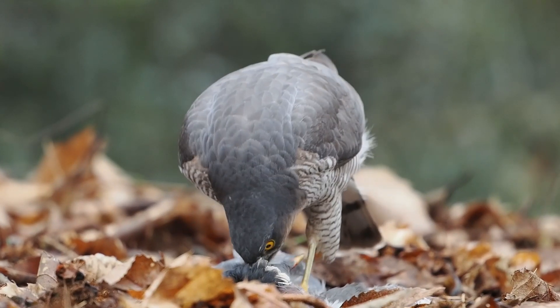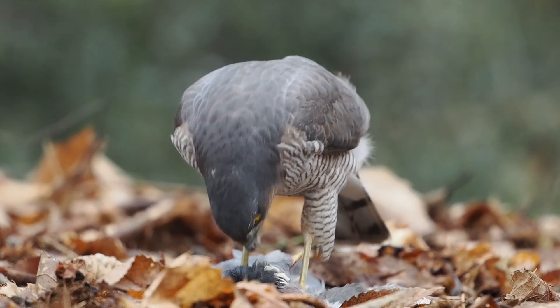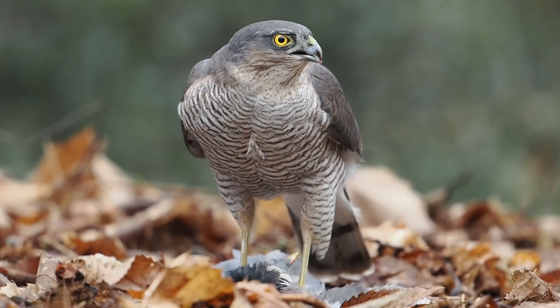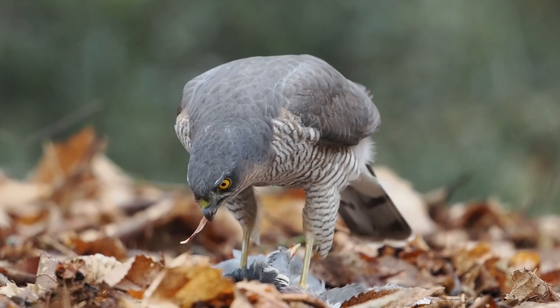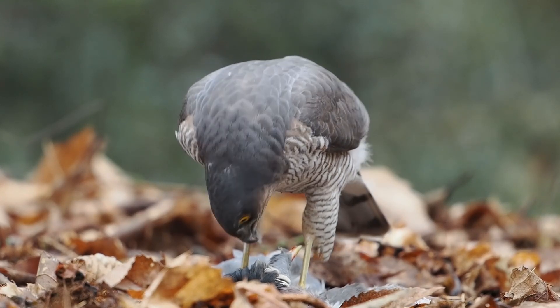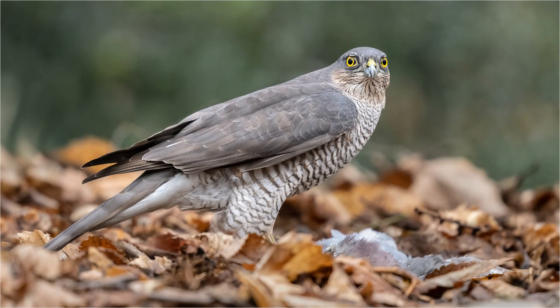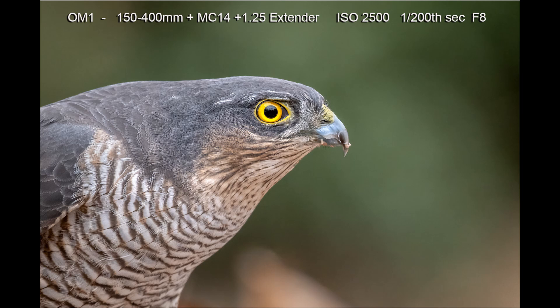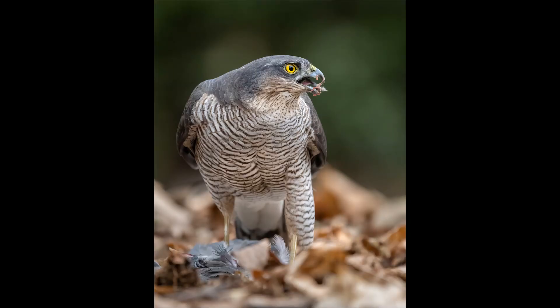Normally the sparrowhawk will spend a good few minutes feeding. David pegs the roadkill to the table so that the sparrowhawk cannot fly away with the pigeon — it has to eat it there. Because of this, it spends a good few minutes plucking the pigeon before eating the meat. Because the sparrowhawk is not moving too much, shooting wide open at f4.5 and ISO 2500 gave me shutter speeds between 500th and 640th of a second. Even at ISO 2500 there is virtually no noise, as these images show. This allowed me plenty of time to shoot stills in both landscape and portrait format.